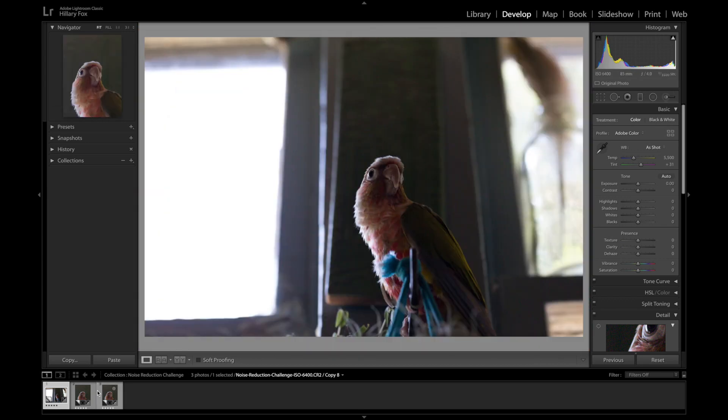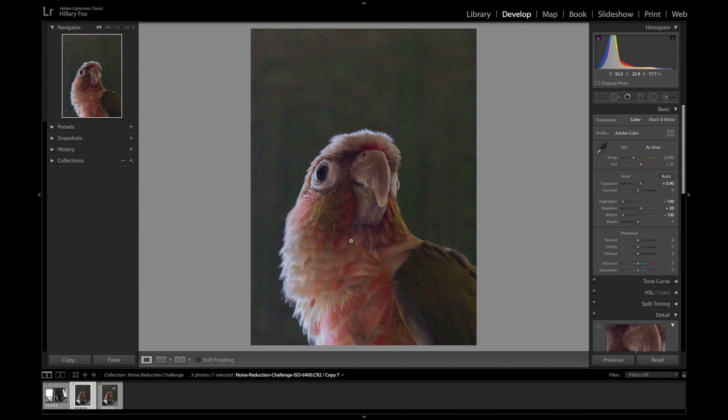I prepared a nice crop and some mild exposure adjustments, so this is the photo we'll be working with. Let's see what Lightroom can do.